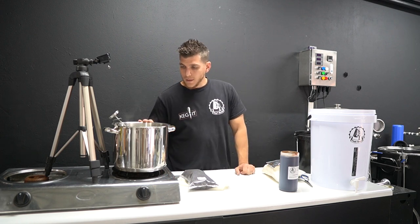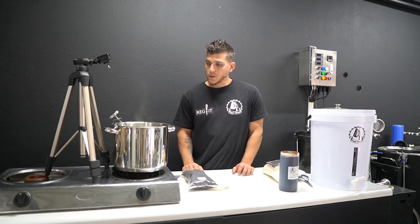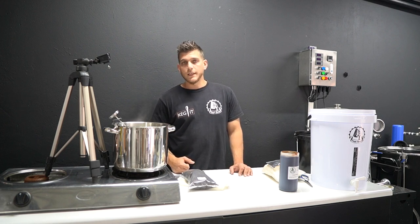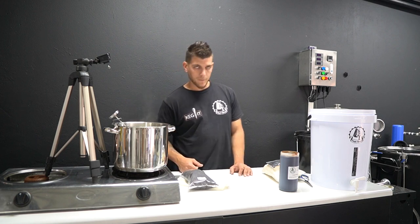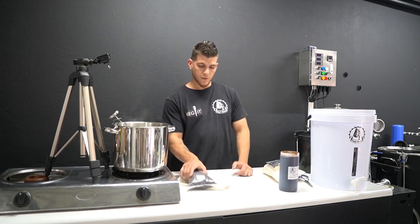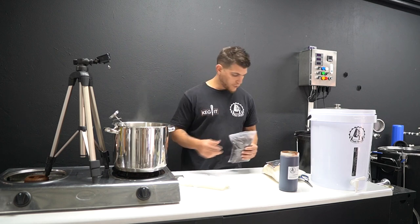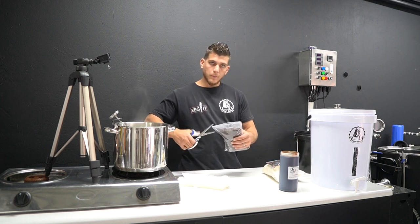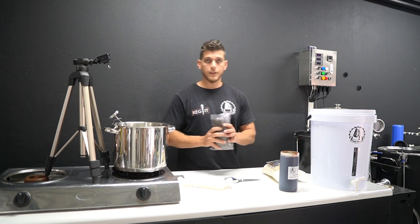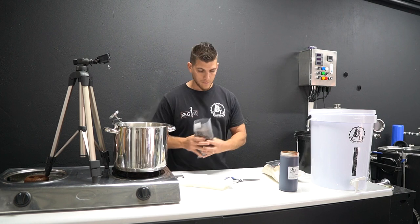We've got an 8-litre pot here today with 5 litres of water already brought up to 78 degrees Celsius. You want to be between 60 and 70 degrees for the steeping process, so start by heating your water to steeping temperature. Today we're doing the stout kit, so we've got nice dark roasted malts for the steeping grain.